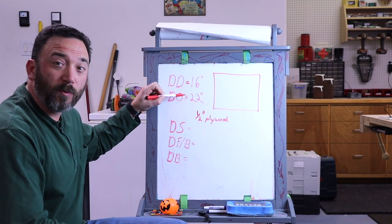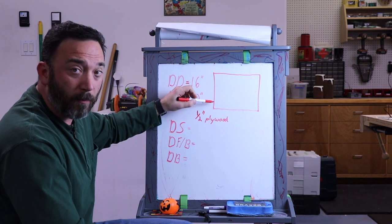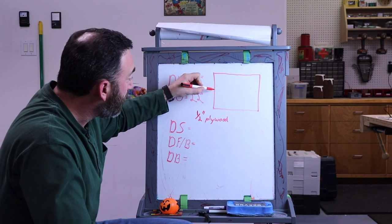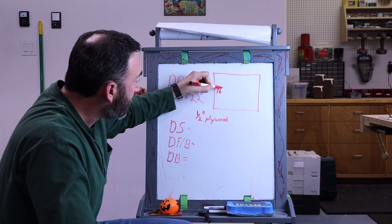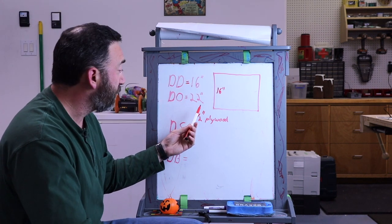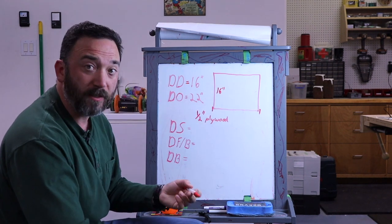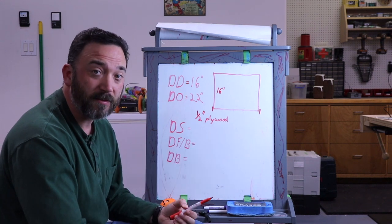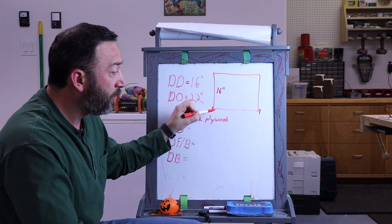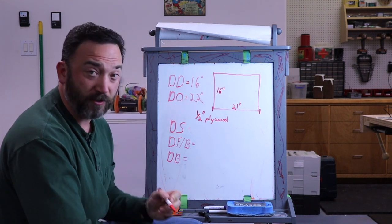From these dimensions, we get the overall dimensions for our drawer box. The depth will be 16 inches since we're using 16-inch slides. For the width, our drawer opening is 22 inches, but we have to account for the drawer slides on each side of the box — these are half an inch each. So we subtract one inch to get our total drawer box width of 21 inches.